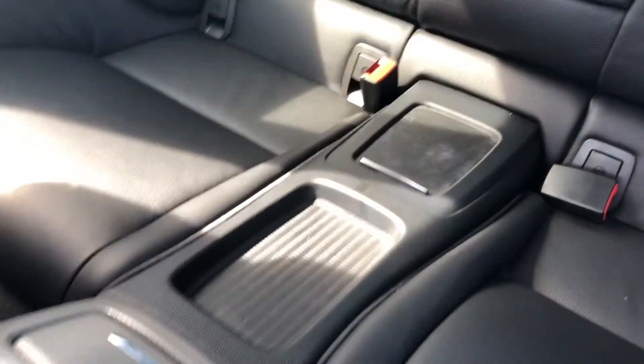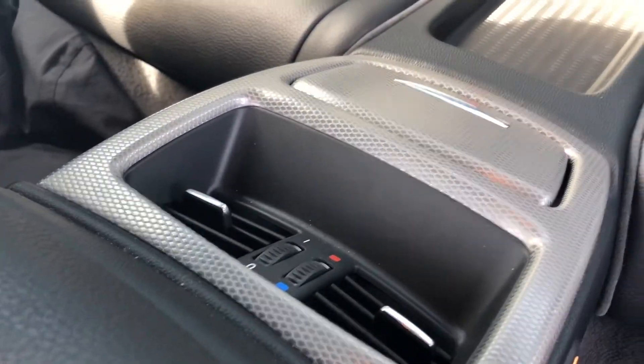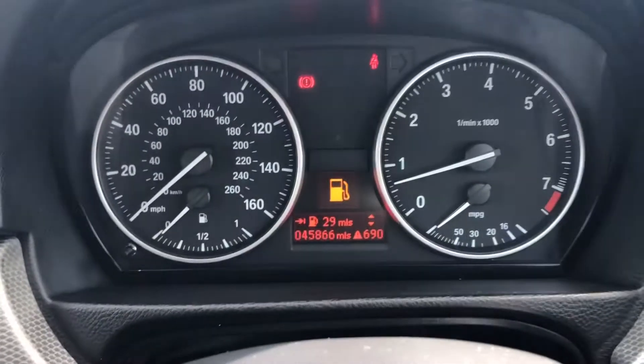Here you've also got a hidden pocket as well as cup holders, giving added convenience for the rear passengers.